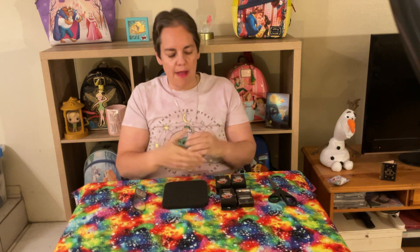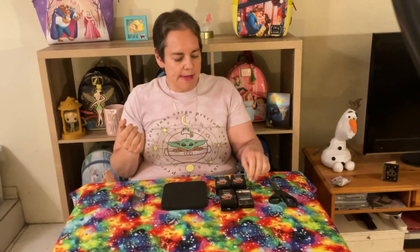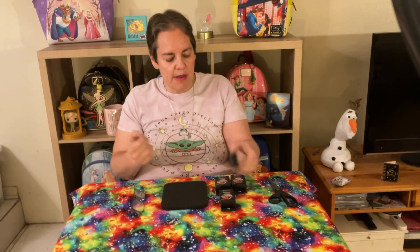Hey everybody, welcome to another one of Amy's Awesome Adventures! This is a pin unboxing. Before I get started, I just want to say happy new year to everybody. I hope everybody had a wonderful holiday season and a great start to 2024.